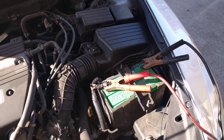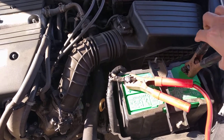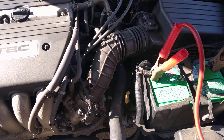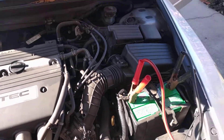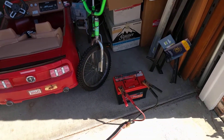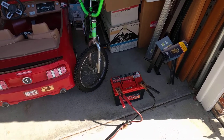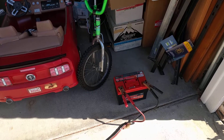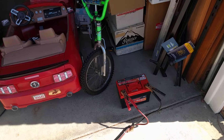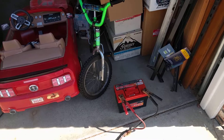The theory here is that the good battery will charge up the dead one to the point where you can apply a normal charger to it. Battery chargers generally won't be able to charge a lead-acid battery that registers as dead or bad.